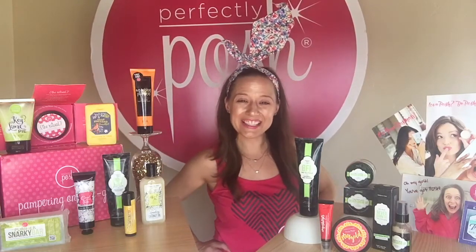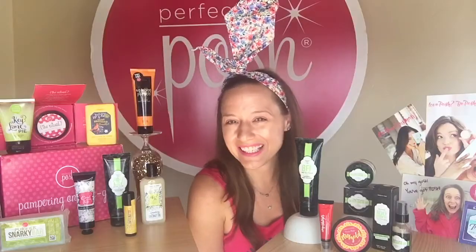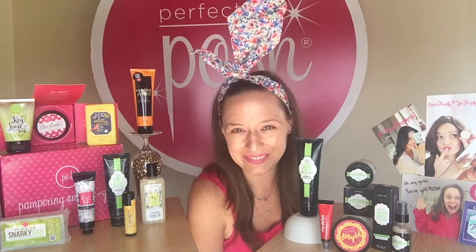Hey everybody and welcome back to my channel! It's July and this is your Caffeine Kick Kit! Not that kind of caffeine — it's caffeine for your face!